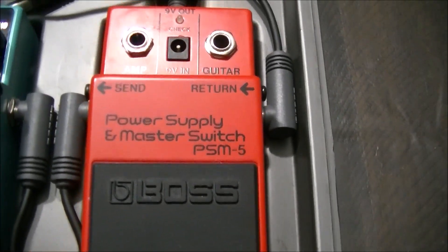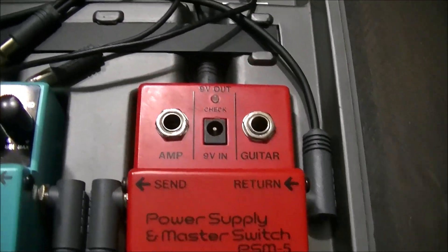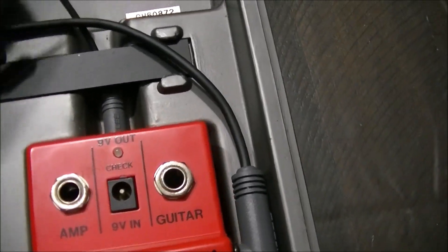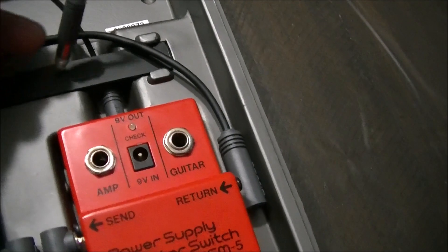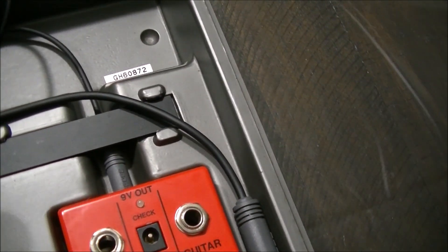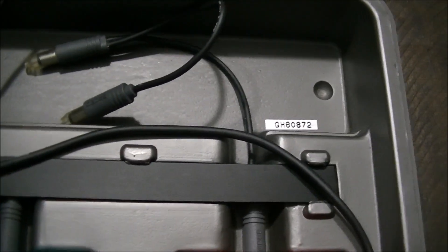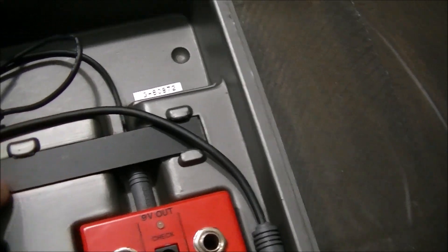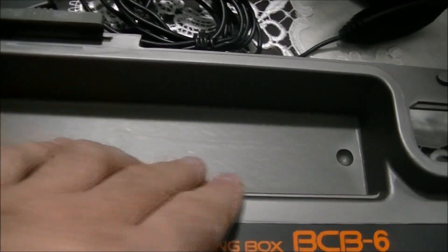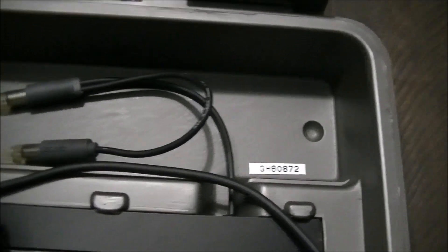It basically supplies power to all the other pedals through this wiring — it's like a daisy chain. Now I noticed right off the bat somebody left two of these plug-ins on this side of the casing, whereas they should have left one on this side and run the daisy chain on to the other pedals, and then over in this area they should have left one sticking out so you can possibly put something in here that would be powered by 9V like a tuner, and you can also put something in here.